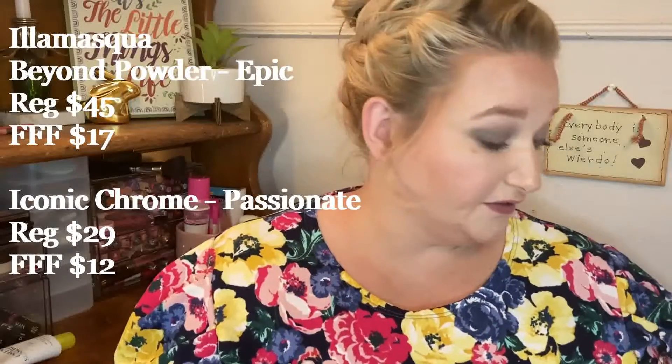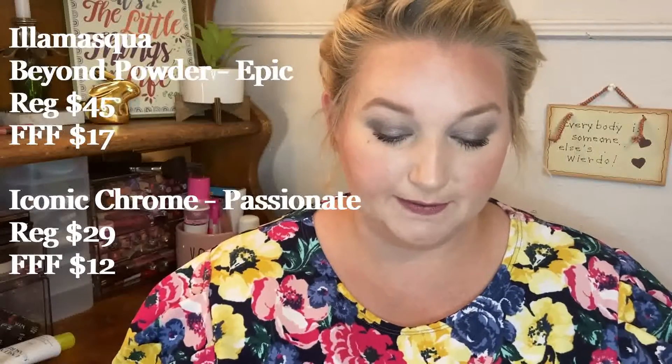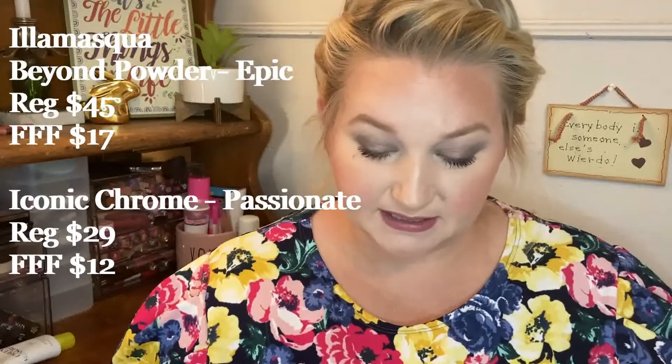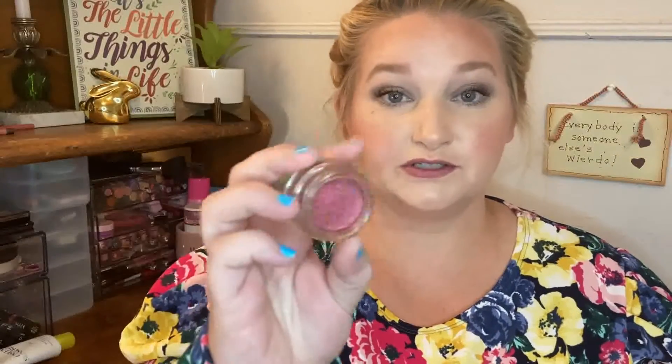The last two products I got are from Illamasqua — a kind of hard brand to get a hold of. I think you have to order off their website, or maybe Beauty Bay might have them. They're pretty pricey. I seen them on there and thought I'd try them out because I've never tried anything from there. This is a highlight — it looks pretty. This was $14, regular $34 I believe, so I thought that was a good deal. Another product from there — this was less than $10. I'll try to put the prices on screen. This is a gorgeous red maroon pigment. It's not a cream, it's like a pressed powder. It's called the Iconic Chrome Pigment Paint in Passionate.